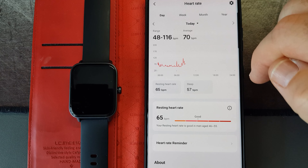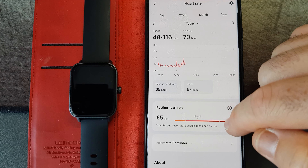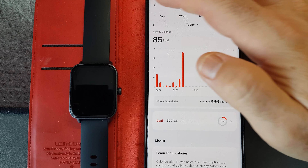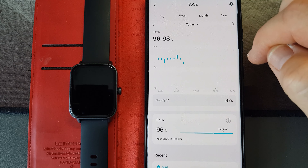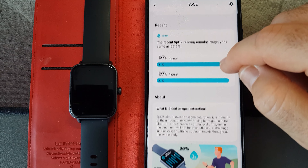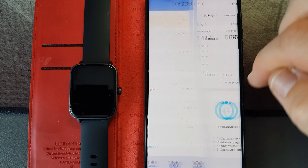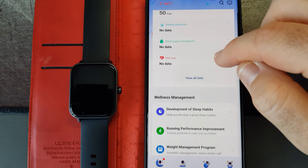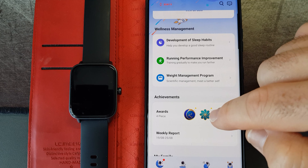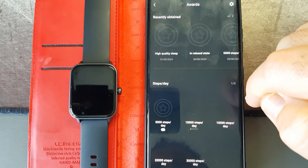There's a heart rate monitor which is really accurate — compared to the Samsung one, they're pretty much on par with each other. There's also O2 for oxygen levels, calories burned, and you can also track water intake if you want to enter that into the app. So there are definitely a lot of options. There's also stress levels, which I thought was quite cool — it shows when you're stressed and when you're not. At certain times during the day when I was working and having meetings, I noticed my stress levels were slightly higher.